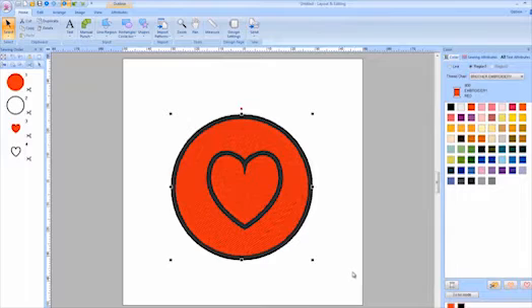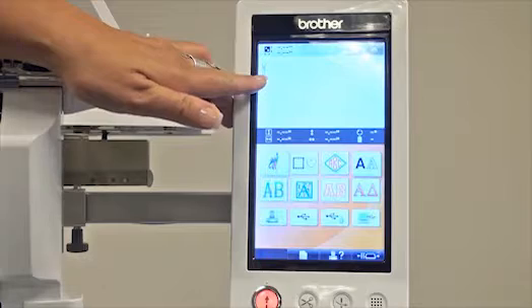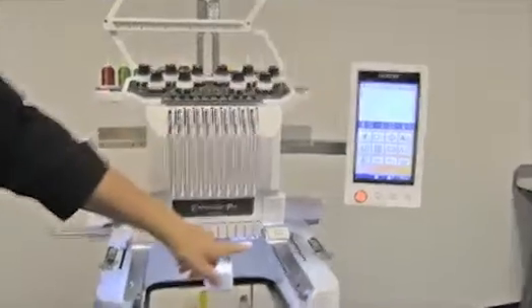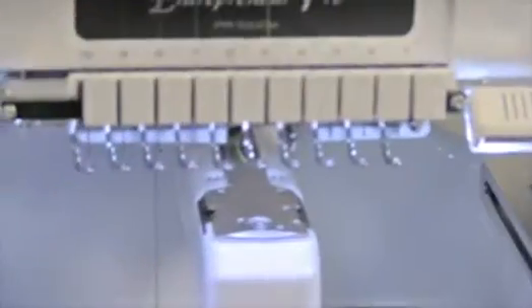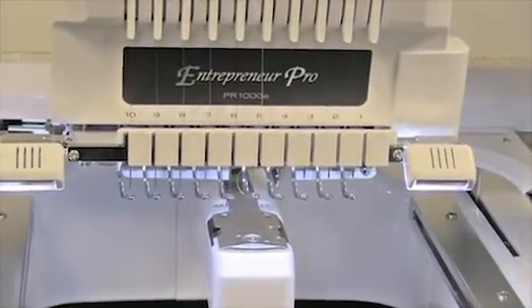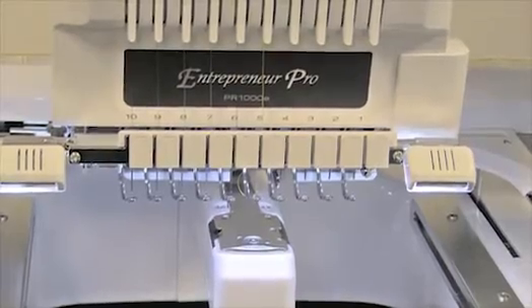I'm going to show you how easy this is. This PR1000 is already upgraded with the PR cutwork kit, and you can tell because you now have a needle showing on your screen that tells us the cutwork is already engaged. The needles have been replaced and we have four cutwork needles in place of needles one through four. The machine is smart enough to know that when I bring a design in, it will already know the cutwork needles are there.